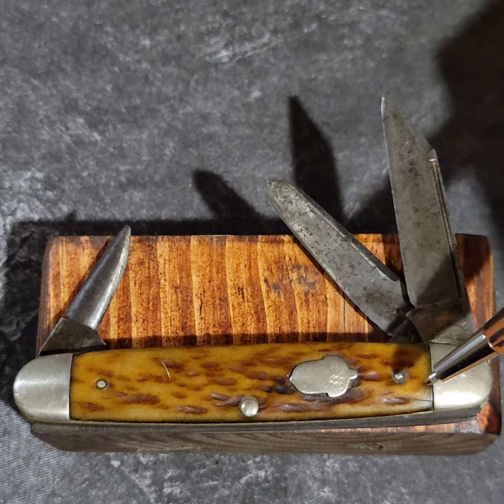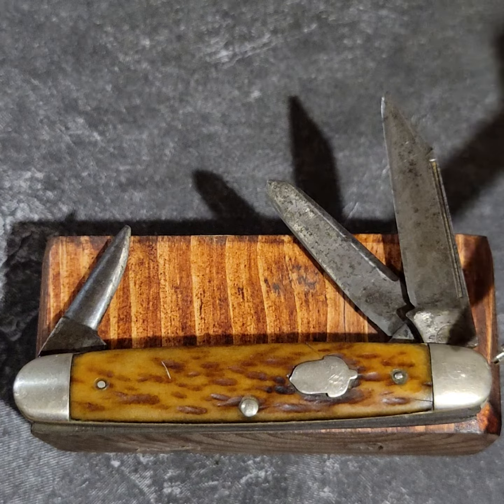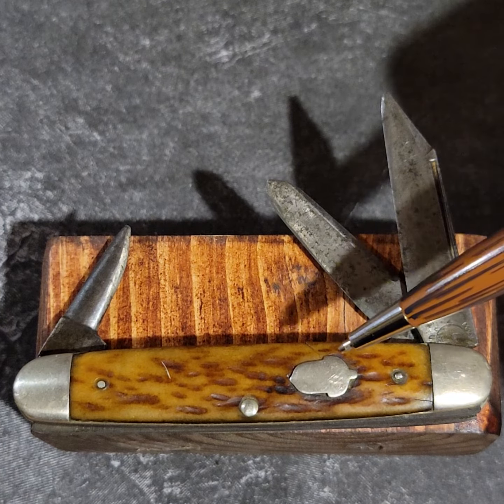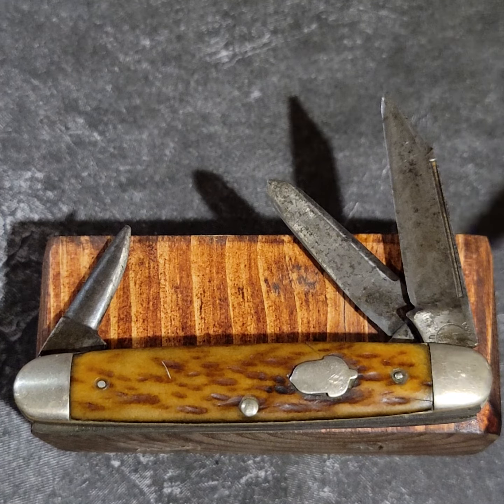This knife has jig bone handles, an acorn badge, and nickel silver bolsters and badge. It does not have brass liners.